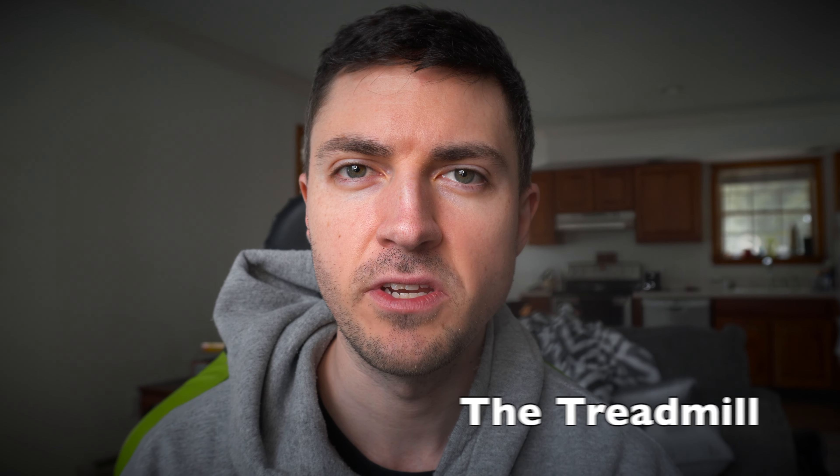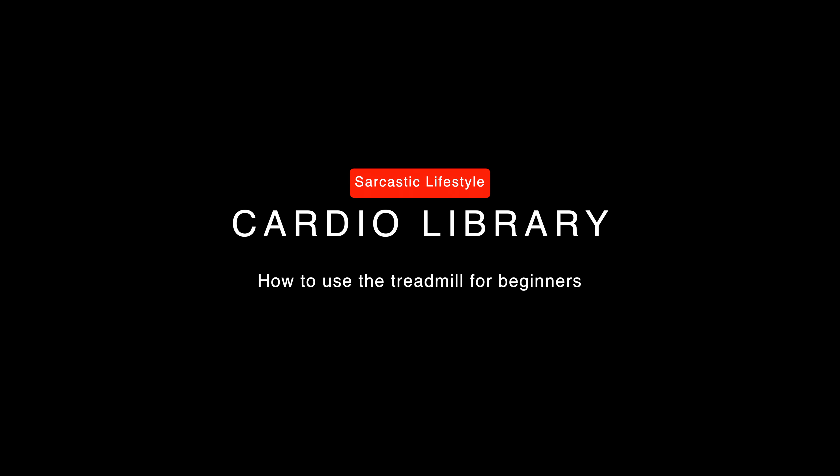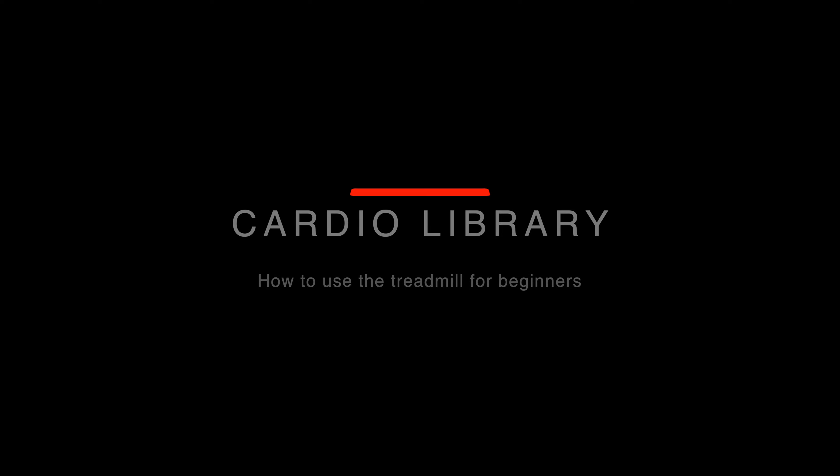Alright, you're ready to start your cardio, you're ready to lose weight, and you know exactly what piece of equipment you're going to use — the treadmill. So today's video is all about how to lose weight the best way with the treadmill.